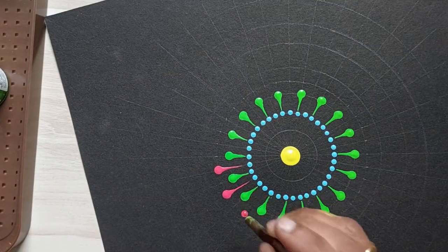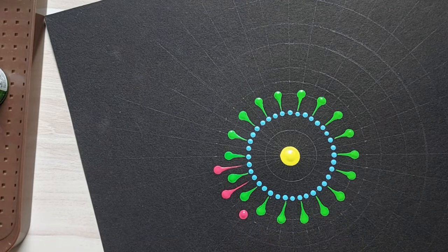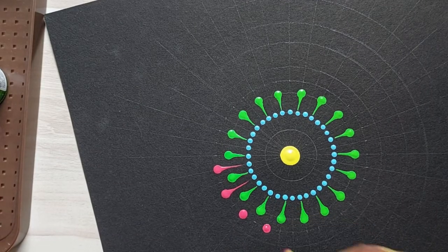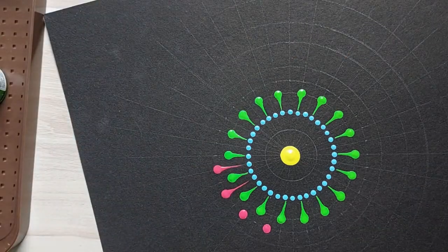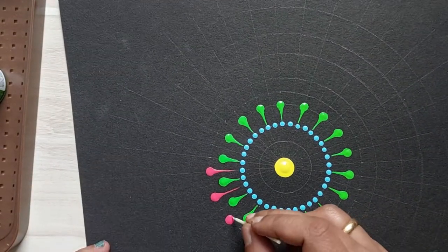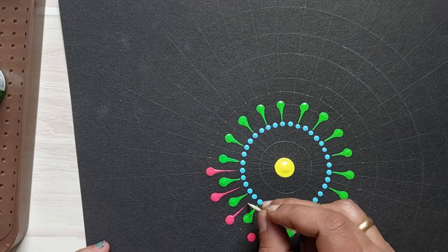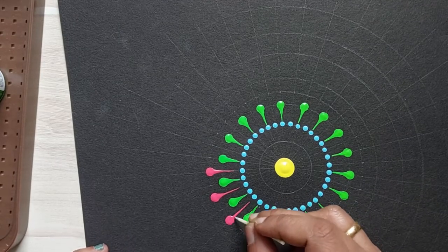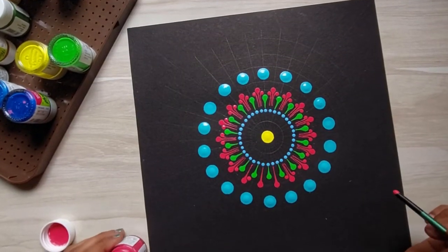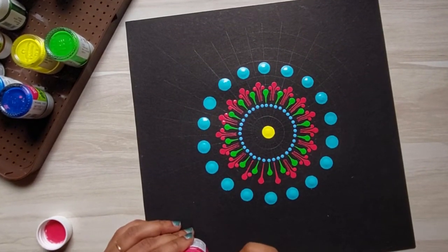Let me show you one more time. Try out a few variations of it.